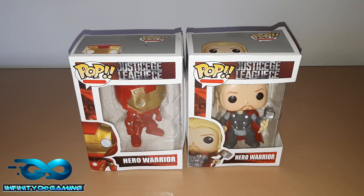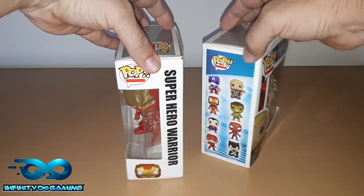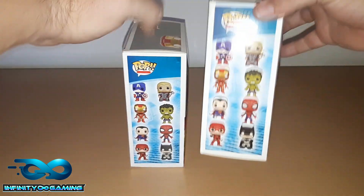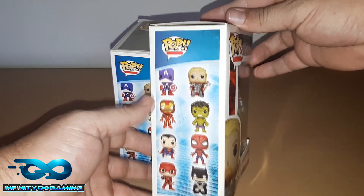Welcome everyone to another Funko Friday. Today I'm showing you another fake Funko Pop. Now you get fakes, and then you get these fakes. I'll leave a link in the description of how to tell if your Funko Pop is real or fake. That's actually really close to it, but this one is super fake.